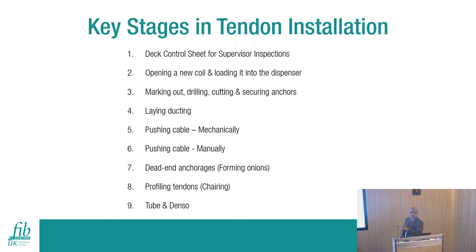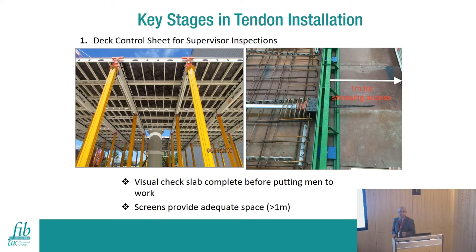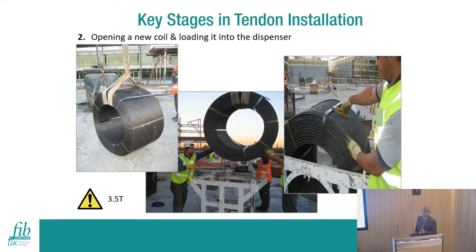In the case of unbonded, you don't need the grouting aspect. For installation, there are certain important steps to follow. First, you need a deck control sheet to prevent accidents and for health and safety reasons. You must check there are no loopholes in the formwork - these are areas where, when using precast elements and different shaped vertical elements, you may miss some formwork while people are already on top. Supervisors should check and sign off that first document. A perimeter of about a meter is advisable for stressing and working purposes.